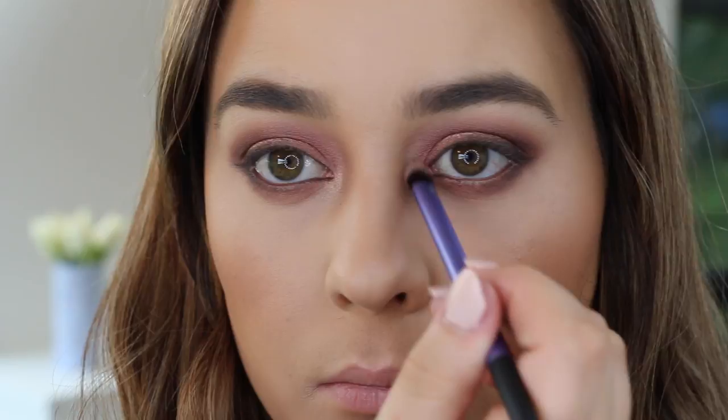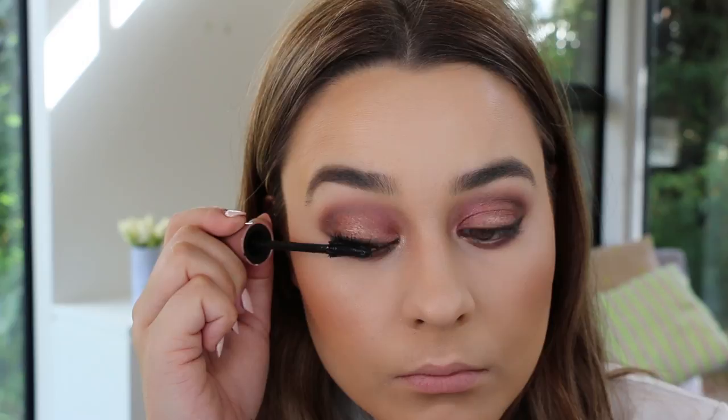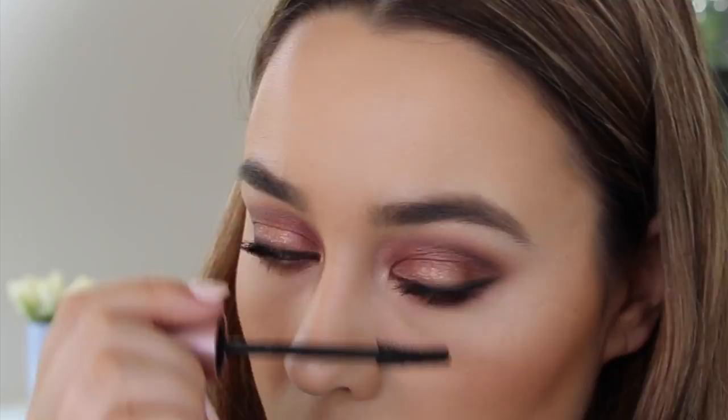Sorry if it felt like I used a million eyeshadows — I really just wanted to show you all of the shadows in the palette. The last step for the eyes is mascara; my favourite lately is the Maybelline Lash Sensational, which gives incredible volume, is really black, doesn't crumble throughout the day, and is easy to remove — just an all-round good mascara. For the lips I used two MAC lip liners called Spice and Oak, then applied a little bit of lip balm just for a tiny bit of sheen.